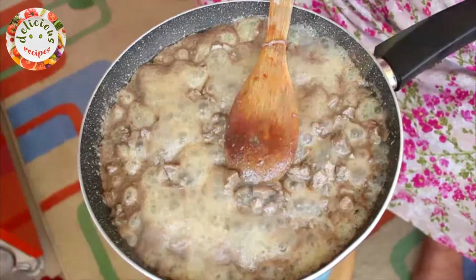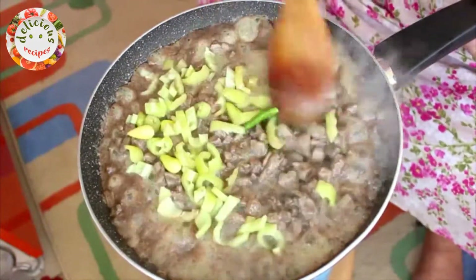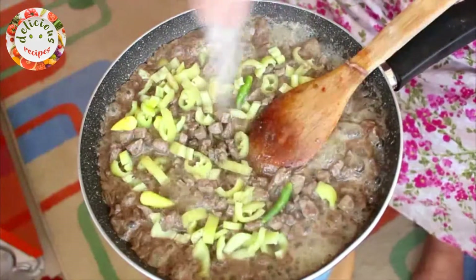I am adding three long green peppers to the pan now. You can alternatively use one chopped green bell pepper. It needs to keep frying on medium heat.